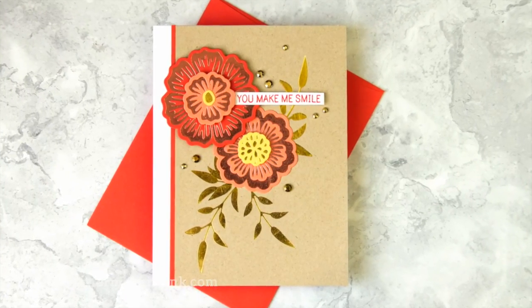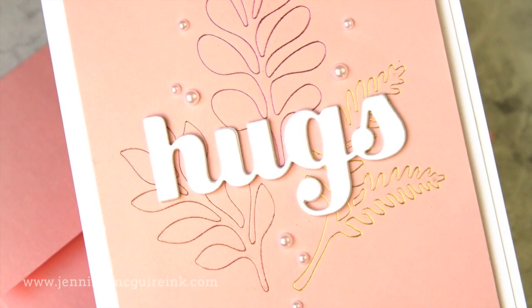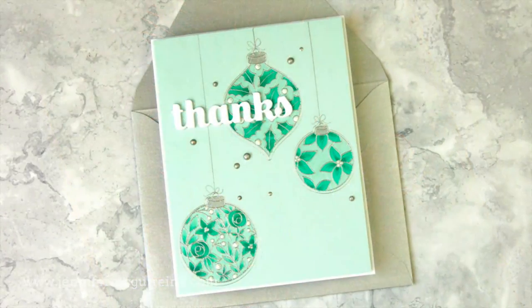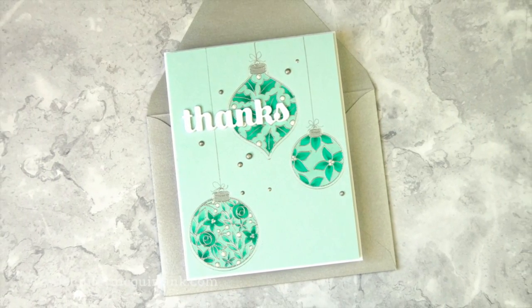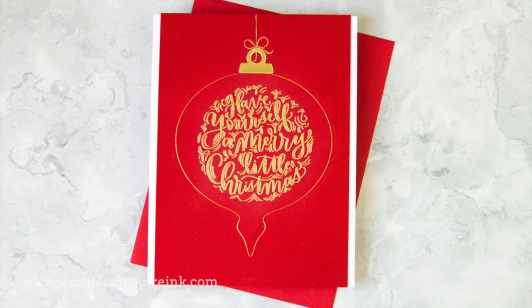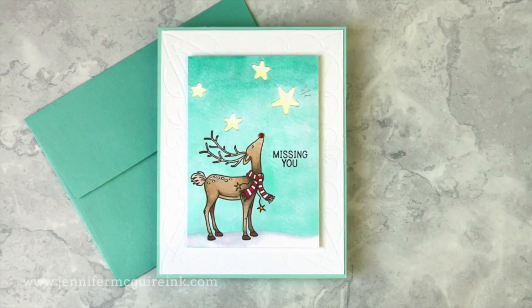I have done many videos on foiling in the past and I'll link to a playlist up here on the top right. But this is very different — this machine applies heat and pressure so you get almost like a foil letterpress look. It is just gorgeous. What's really great about this machine is you don't have to use just the plates available for it, but you can also use many dies that you may already have. I did take a lot of time to use it and make sure I liked it before I recommend it.